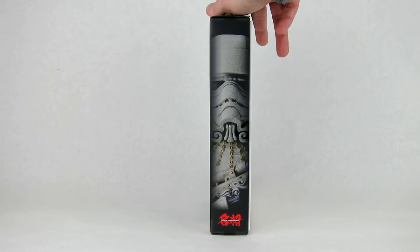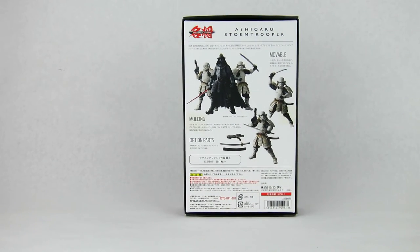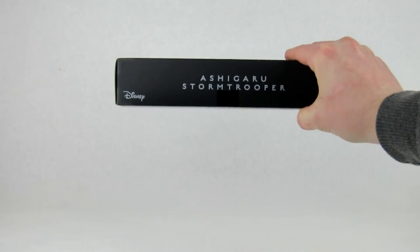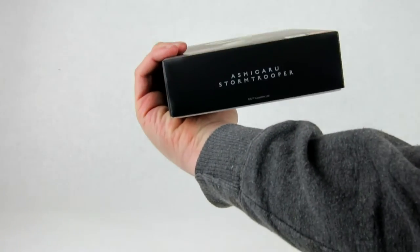On this side you have a close-up of the head of the figure as well as the Movie Realization logo on the bottom. On the back you have a few different poses, a close-up of the accessories, and a picture of two Stormtroopers with a Darth Vader from this line. On this side you have the figure name Ashigaru Stormtrooper, the Disney logo, and the figure name on both top and bottom.